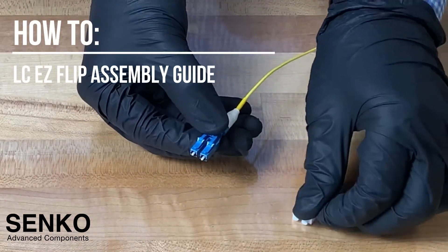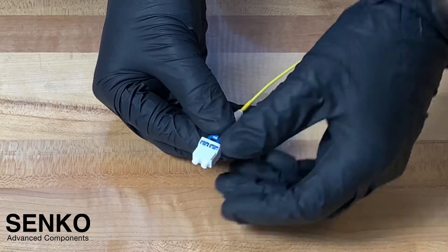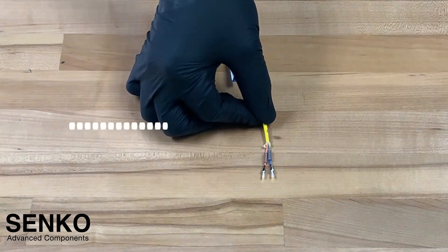In this video, we will show you how to assemble the Senko LC Easy Flip connector. Once the ferrules have been removed from the oven, there are two options to choose from.